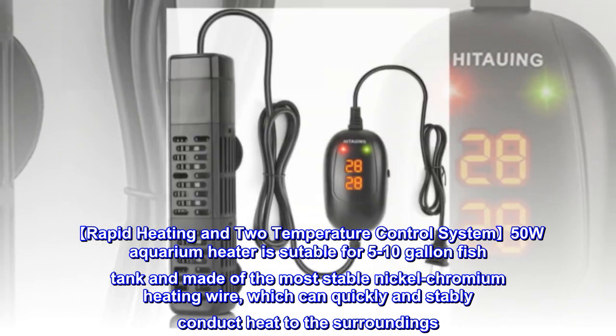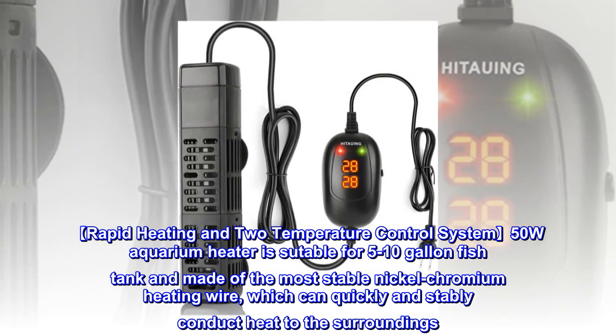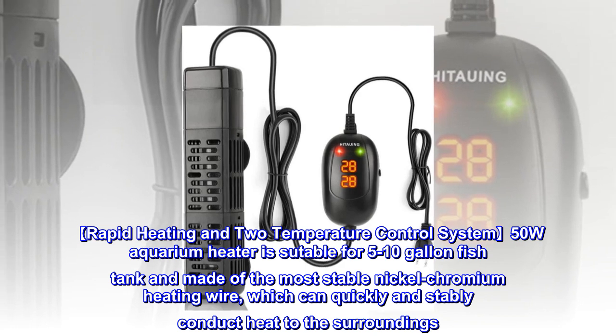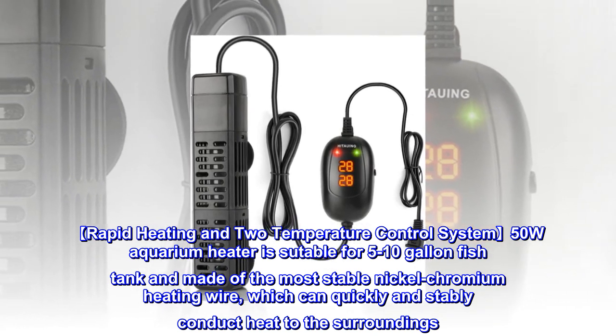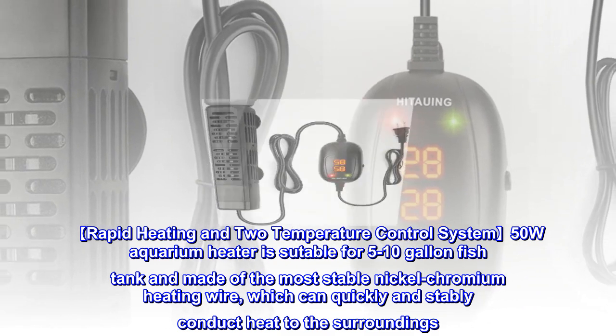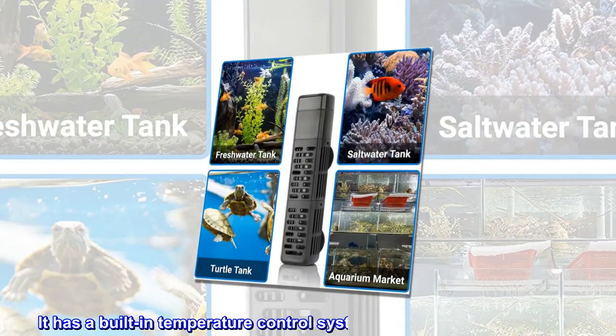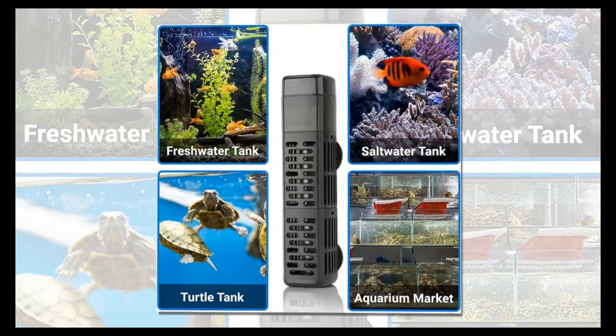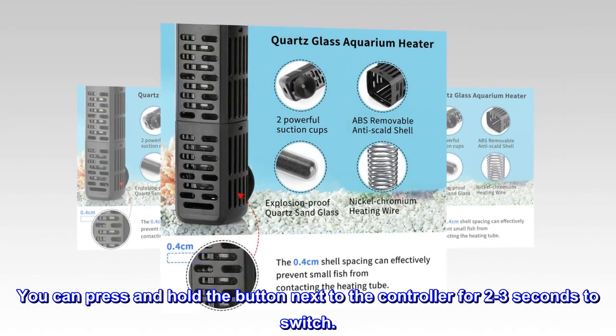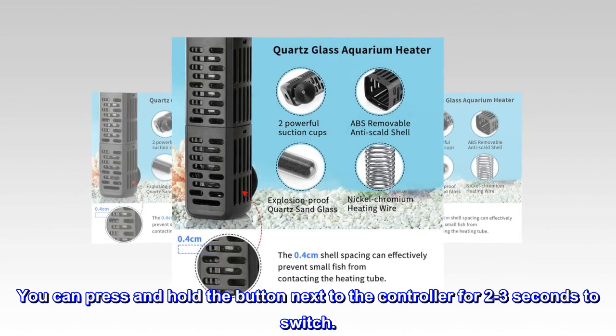Rapid Heating and Two Temperature Control System: the 50W aquarium heater is suitable for 5 to 10 gallon fish tanks and made of the most stable nickel-chromium heating wire, which can quickly and stably conduct heat to the surroundings. It has a built-in temperature control system for Fahrenheit and Celsius. You can press and hold the button next to the controller for 2 to 3 seconds to switch.